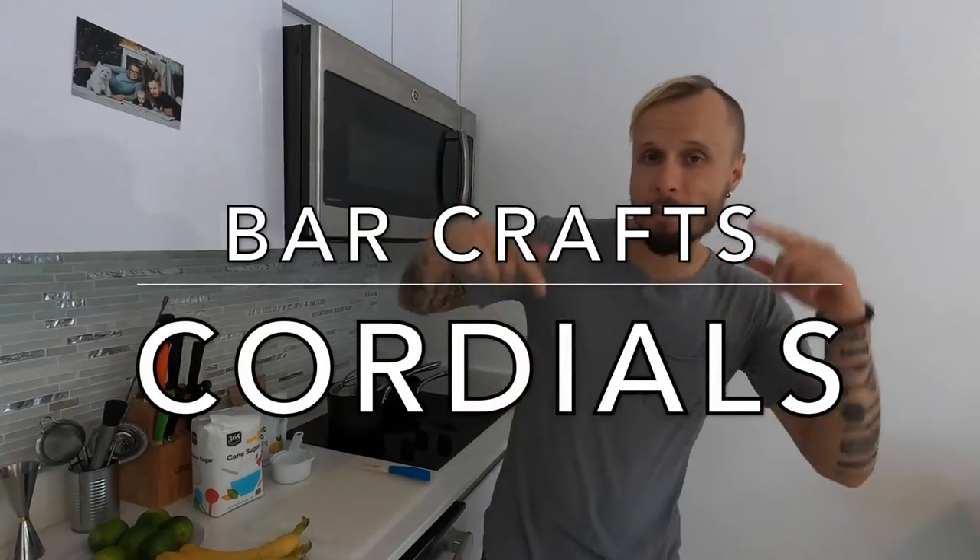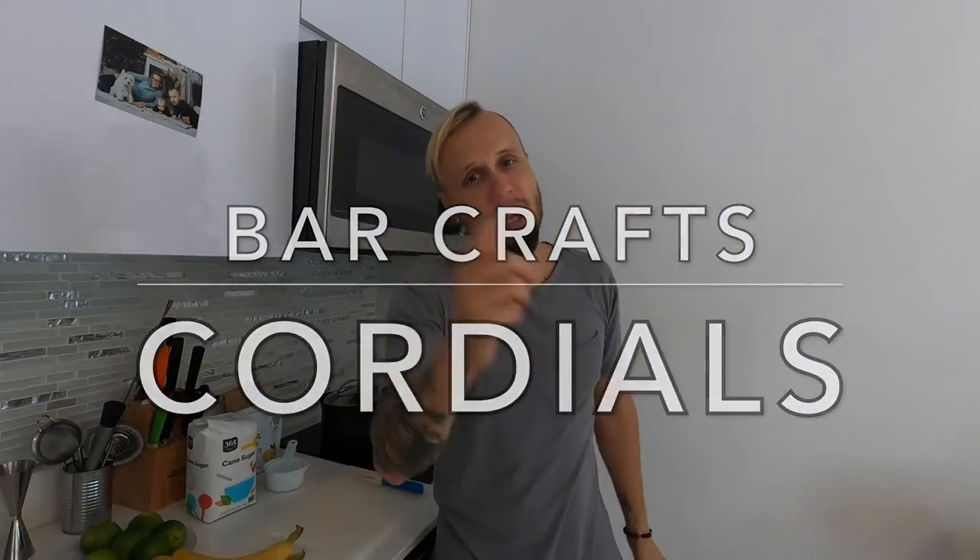Today I'll show you how you can make any cordial. Hi guys, my name is Isis from Miami to the World. Welcome to my channel.